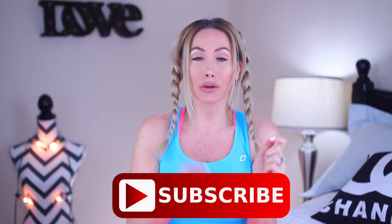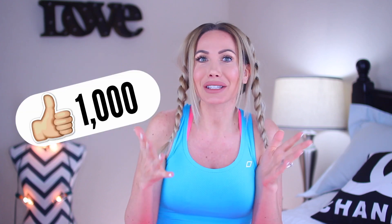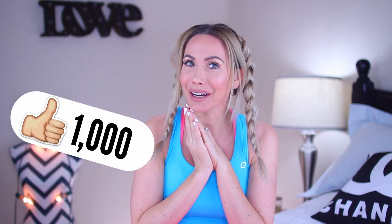A lot of you guys have asked for this, but before we go any further, I just want to stop really quick and say if you're not subscribed, be sure to hit that red button down below and become part of the family. Also, be sure to hit the thumbs up button, that really helps me out a lot. Let's see if we can get a thousand likes on this video — that will make me very happy.